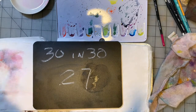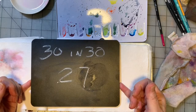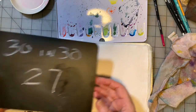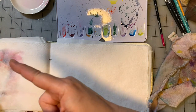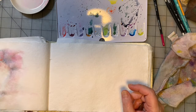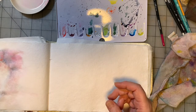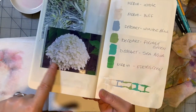Painting number 27 of our 30 and 30 little painting studies that we're doing for July 2020. Are you ready? I've got an inspiration photo of some flowers that I saw probably on one of my evening walks. I call it a snowball bush — I don't know if that's what it's actually called, but the flowers look like this.